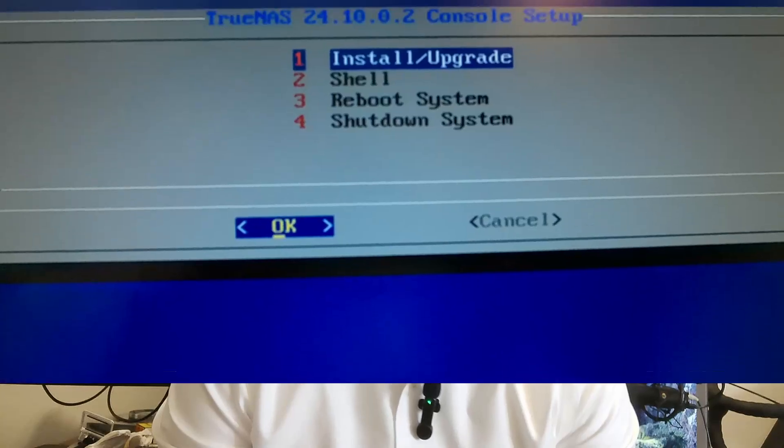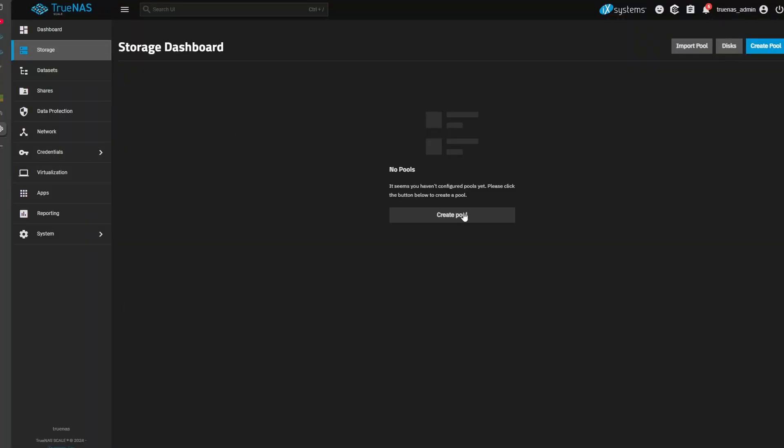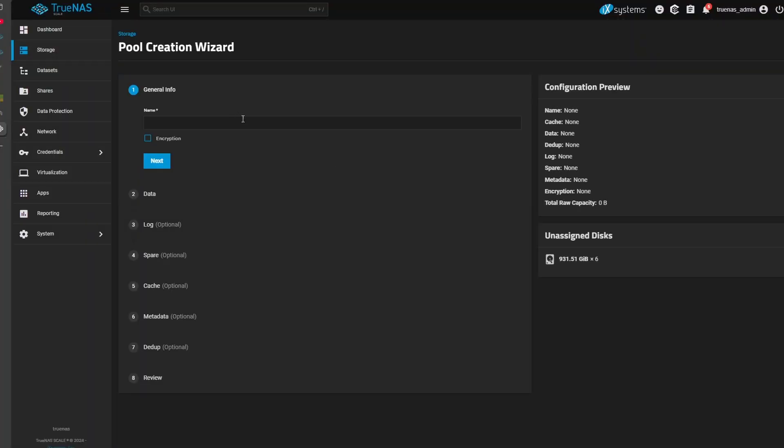Setting up TrueNAS Scale wasn't super hard, but for somebody like me who has been out of the storage game for years and mostly been writing code, it was a little bit of a challenge to get everything set up. The last RAID I set up was a RAID 5, so that tells you how out of practice I am. I watched a few videos and was able to get it set up. I went with RAID Z2 so that I could tolerate at least two drives failing, which actually turned out to be really smart.